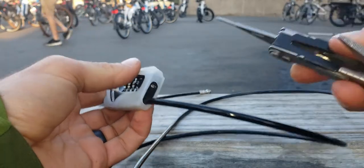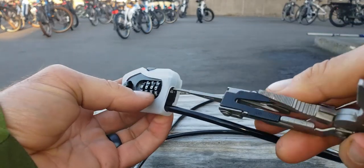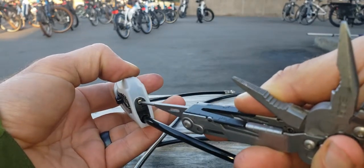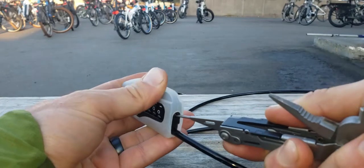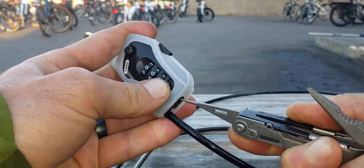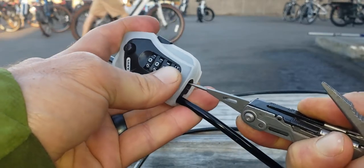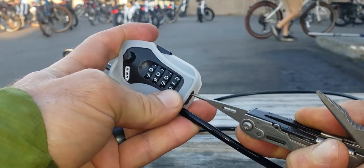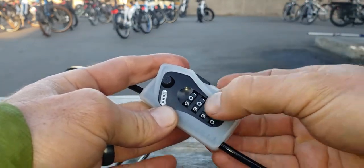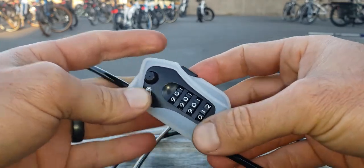You need a tool like a pen, knife, or multi-tool. While you hold this small button in — you can see it, it's little, right there — you set the combo. I'm going to set this to zero zero zero one. You've got to push it in real hard and then turn it to one. Make sure they're lined up — you should try to move them. They're not moving, that's good.